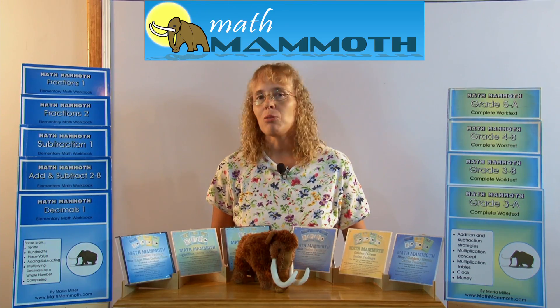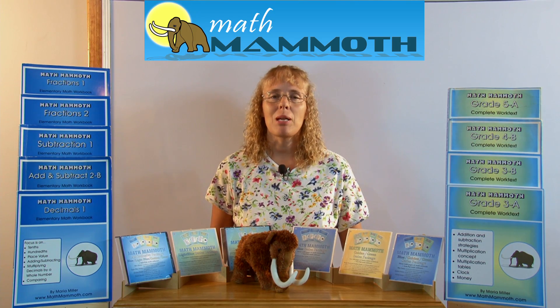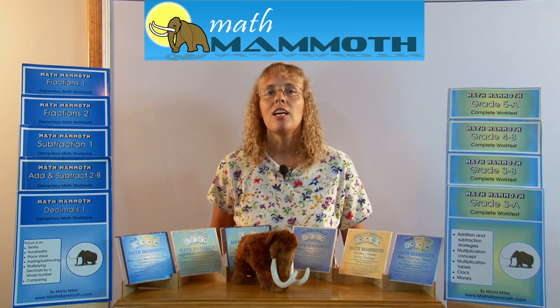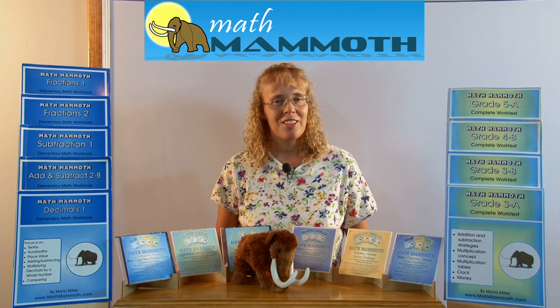I want to encourage you to download over 300 free sample pages and worksheets from my books. They are free for you to use with your children or students and to see for yourself how Math Mammoth materials are. Enjoy your visit to the site!